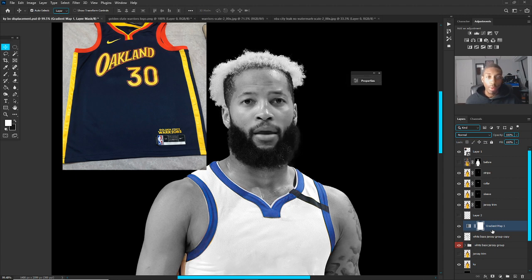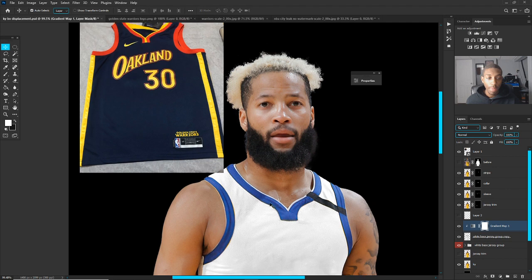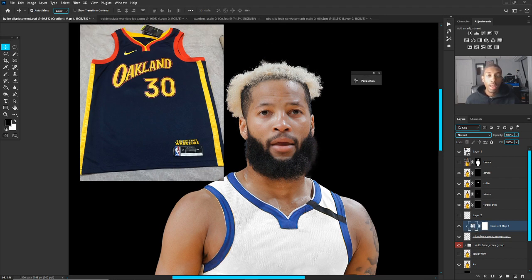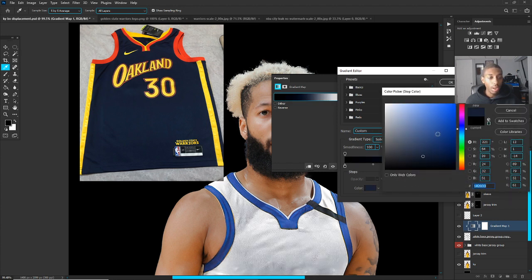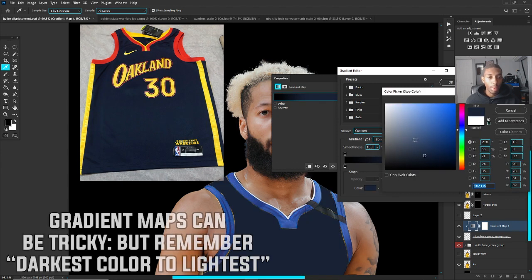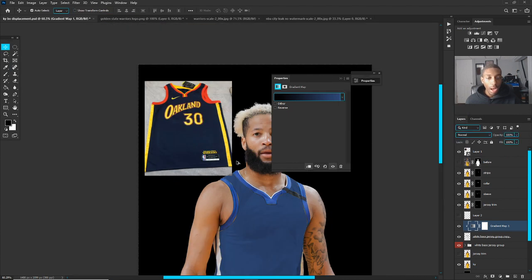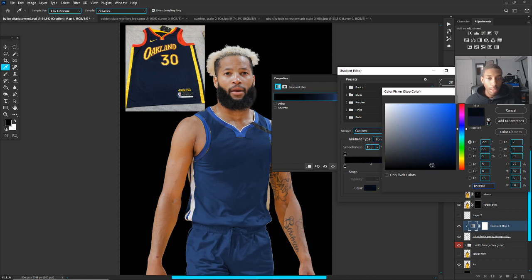Add a gradient map, then hold down Alt or right-click to make a clipping mask to the jersey. On the gradient map, set the colors for the dark bluish navy. Your gradient map goes dark to light — darkest colors on the left, lightest on the right. Go to the middle and select a color similar to what you see in the reference image, then on the right end select the brighter version of that color. That gives you a starting basis to adjust from.